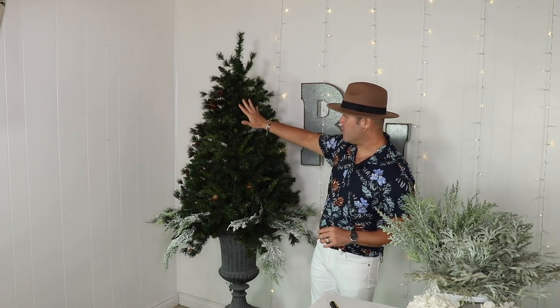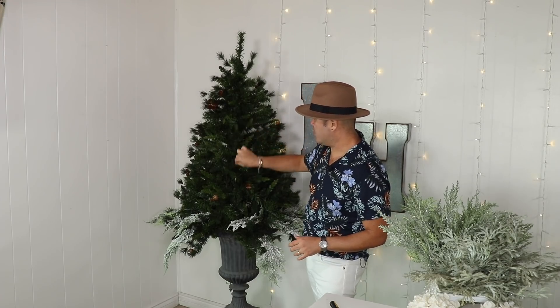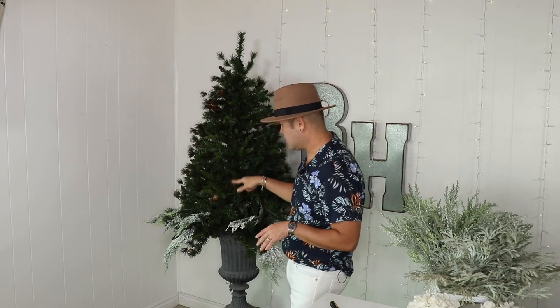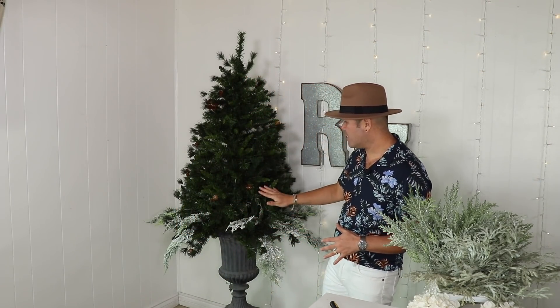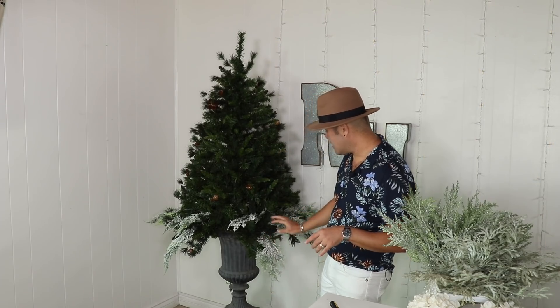To decorate this Christmas tree in a glam blue and white theme, let me first explain something. This particular tree is very bushy with no arms — it's basically just the shape of a tree. It is designed to be decorated on, not to hang ornaments from, because the bristles don't hold any weight. Think of it like a wreath or a swag. Since it's a green Christmas tree, the first thing I'm going to do is a flocking job on it. I'll start at the bottom and add some flocked branches using a box of flocked picks.